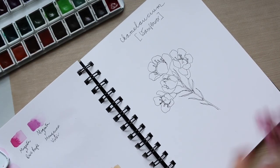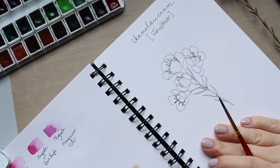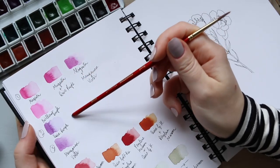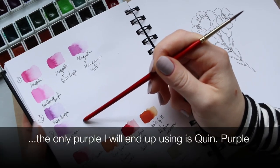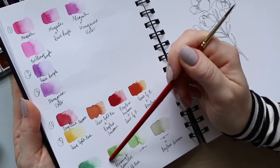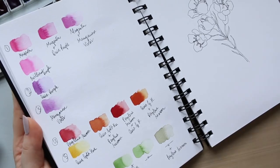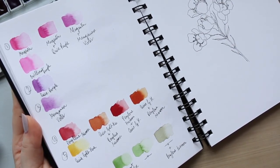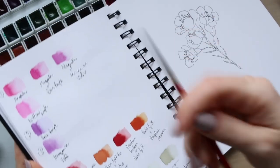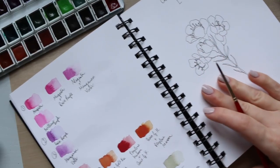That's the drawing part — now let's enjoy the painting part. For those who haven't seen the first video, the colors I'm going to use are: magenta, quinacridone purple, manganese violet, perylene maroon, quinacridone gold hue, and permanent green olive. You don't have to have these exact colors — you can pick a pink, a purple, a red, a yellow, and a green. I'll be mixing them rather than using them straight from the pan.